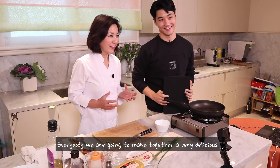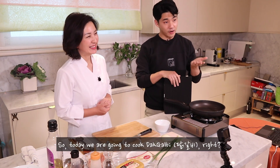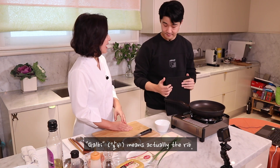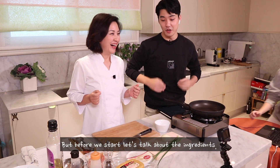Everybody, we're going to make together a very delicious but spicy Korean chicken dish. So today, we're going to cook dacgalbi. Dacgalbi — dac means chicken, and galbi means the rib. Shall we start now? I think we have to. I'm getting a bit hungry at the moment.